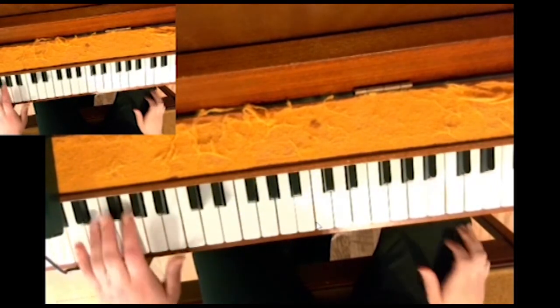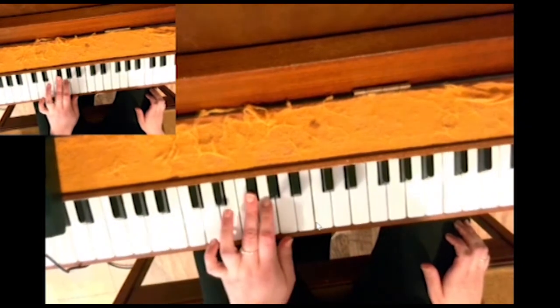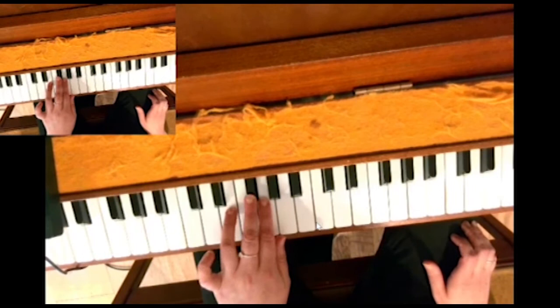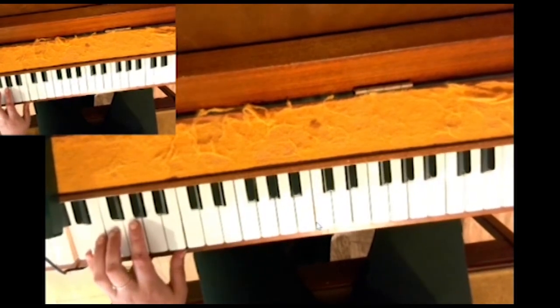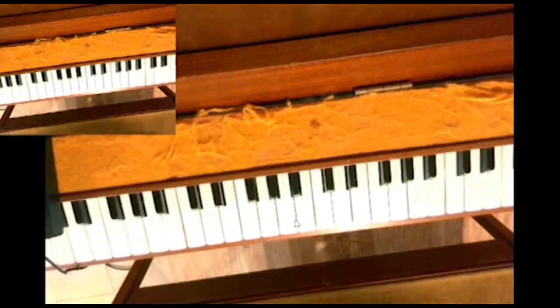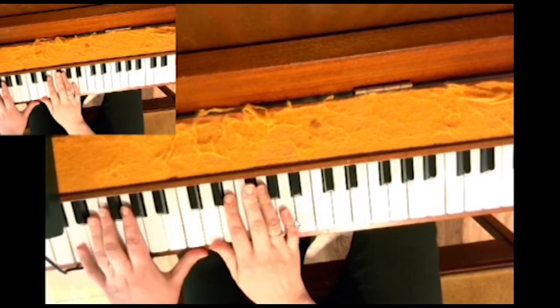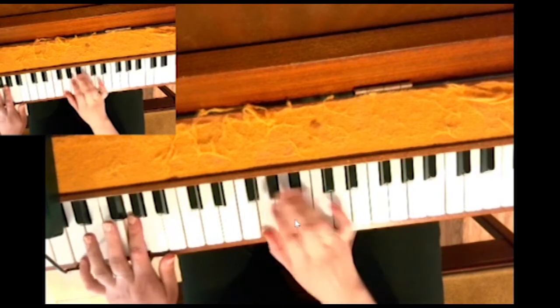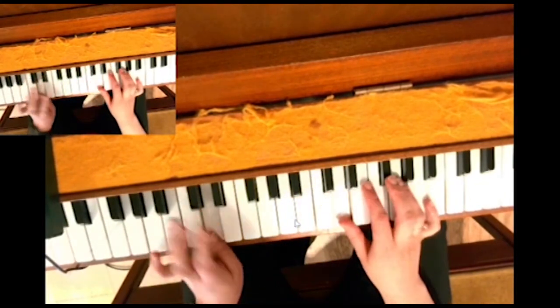Here's the scale of D major hands together. Remember, go very slowly because your fingers change at different times. Together — threes together on F sharp. Thumb under in the right hand. Three over in the left. Together on C sharp.